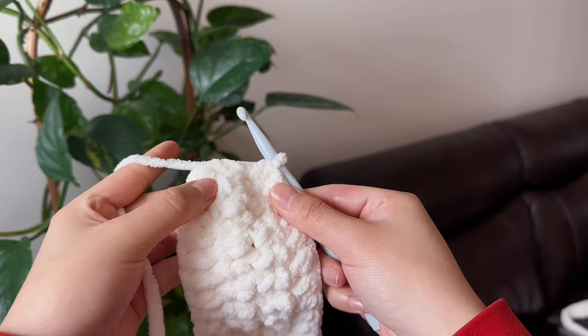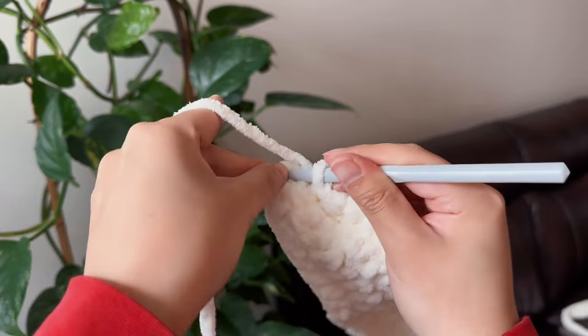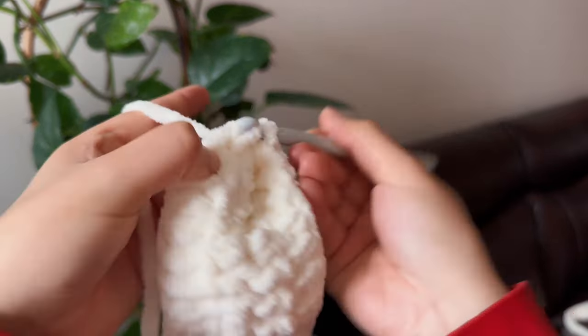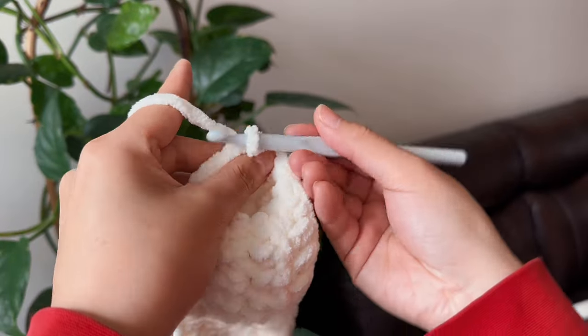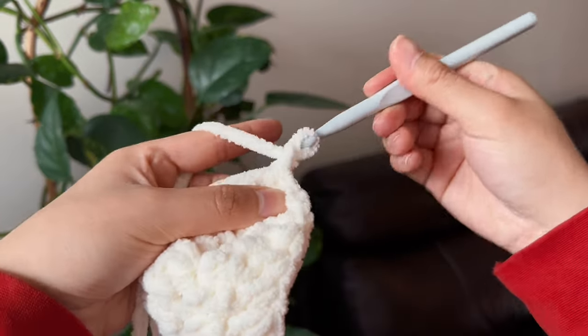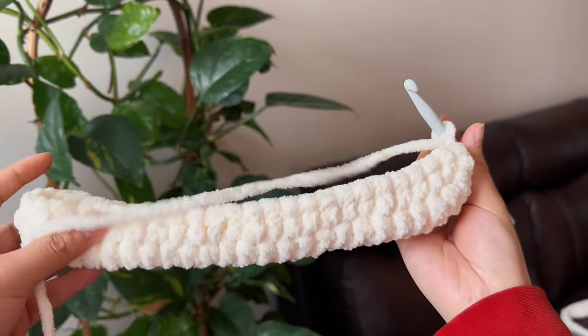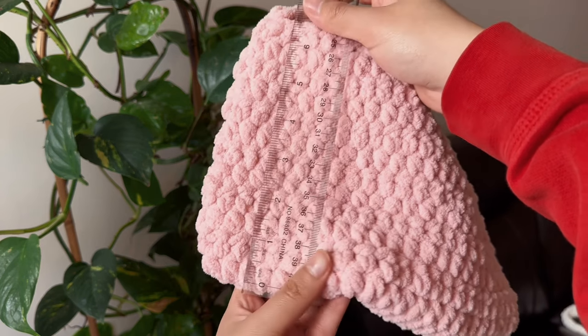Again, we have to join the two ends together, so we just do another slip knot. Then, just like the previous step, chain one, flip your work around, and do the exact same thing you've been doing. We're going to aim to get up to around 6 inches, and then we'll meet back.